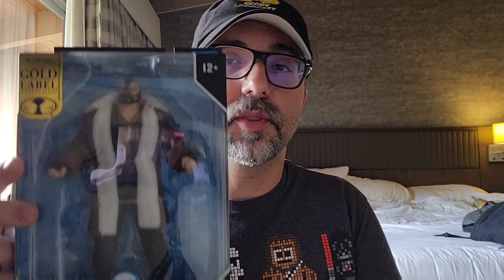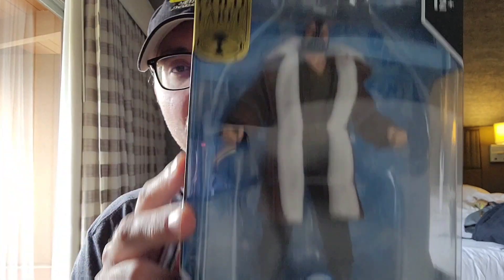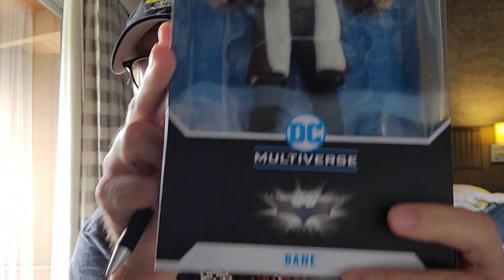What's up guys. So I was going to wait until I get back from Comic-Con to do this, but I wanted to do an unboxing of one of the exclusives while I'm still here. How about the Bane? McFarlane Lee's DC Multiverse Gold Label Bane from the Dark Knight Trilogy.